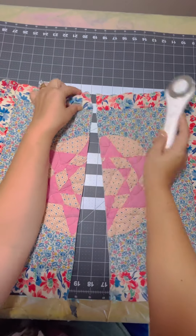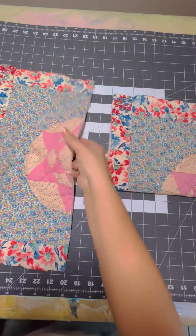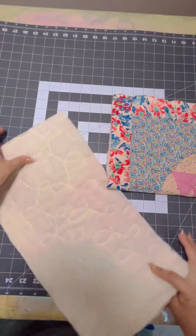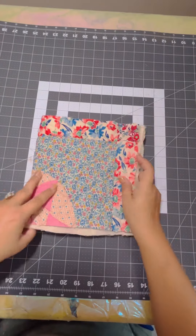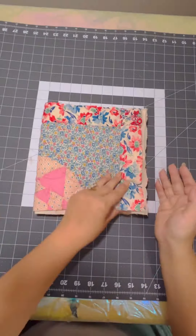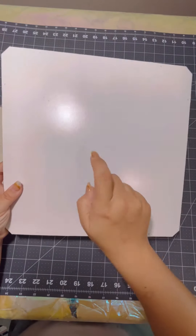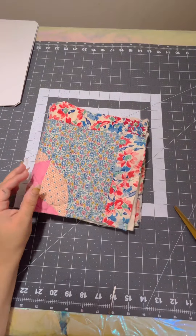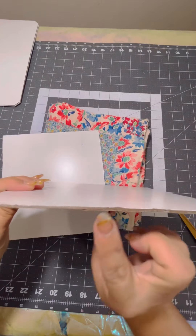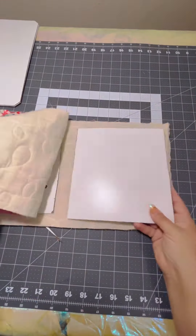I have an 18 by 18 quilt square, and I'm taking it and cutting it in half, and we're going to make a fun little junk journal cover with it. First you cut your quilt square in half, and then you stack those halves on top of each other. You could make it where the cover is floppy, or you could do it the way I'm doing it now — I'm adding some cardboard. I cut them to size, and we're going to glue the cardboard in and then sew around it to create a nice hard cover.